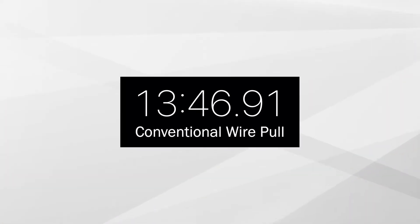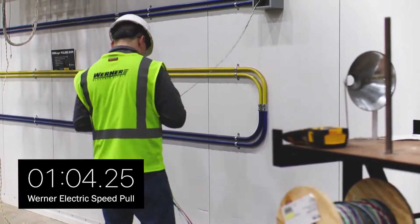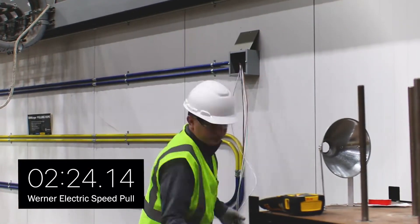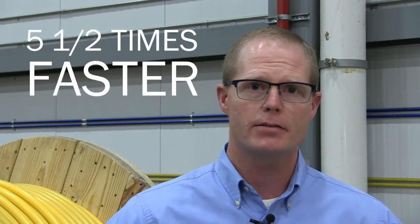Now let's see how it goes using a speed pull from Werner Electric. All the pre-work is done — your crew doesn't have to worry about it. They can just get to work. Using the same length and number of conductors, the pull is performed in just under three minutes. That's an enormous time savings — five and a half times faster.